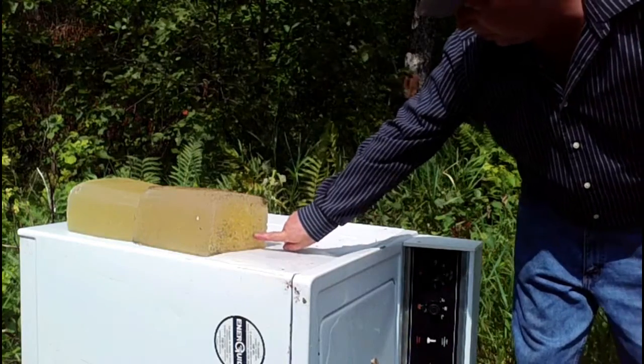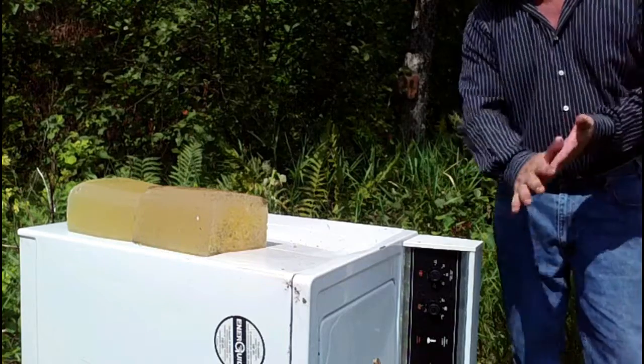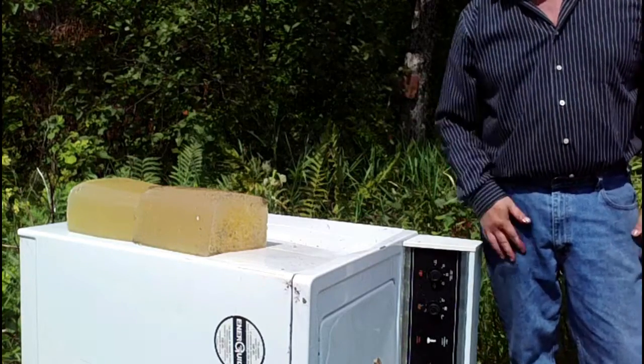Alright, so the first one went in here. I'm going to put the other one over to the left hand side a little bit. Shot number two is going to be the Winchester.